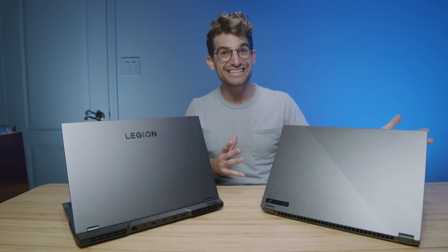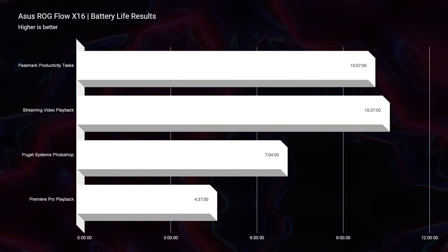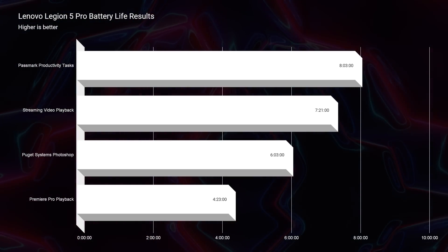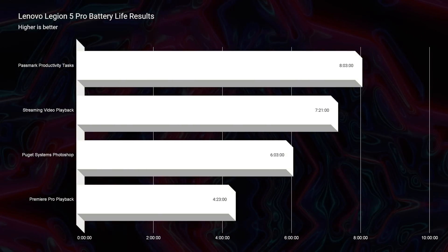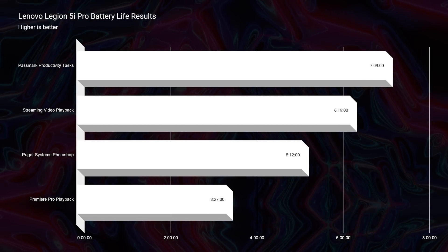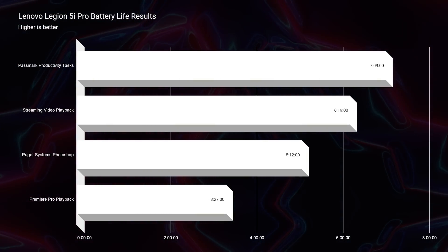In regards to battery life, the X16 is in first place, followed by the Ryzen version — the Legion 5 Pro — and then the Intel version comes in last place. So power efficiency goes from the Ryzen X16 down to Intel for the 5i Pro. You can see those results on screen. Personally, I lean towards the 5i Pro's better performance — it performs a little better than the Ryzen version — though we'll see if the X16 can give you the best of all worlds: battery efficiency and performance.